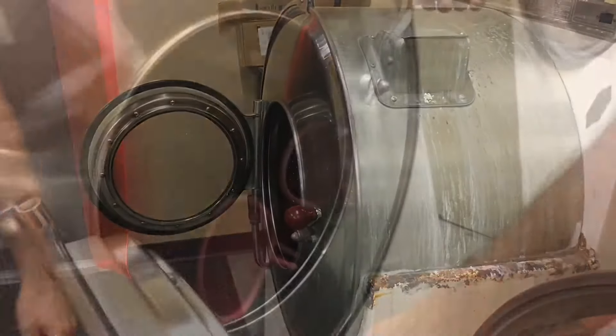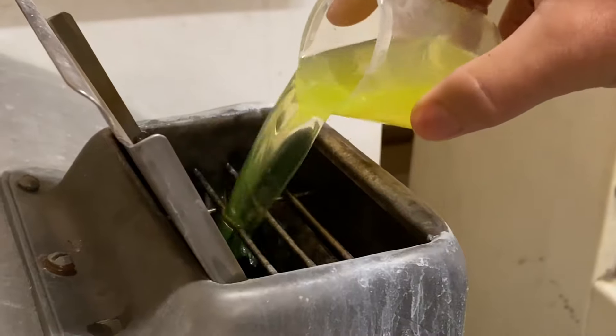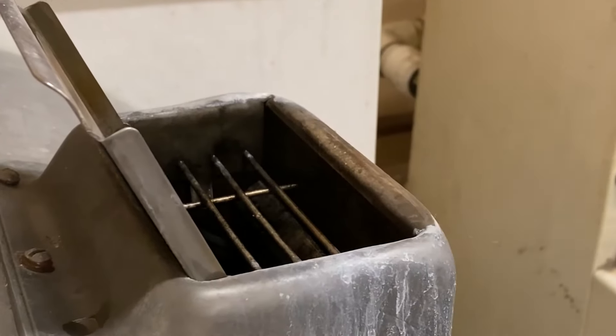Gloves are washed in our commercial washers with detergents that disinfect and remove contaminants. These detergents are proven safe for industry use on rubber protective equipment.